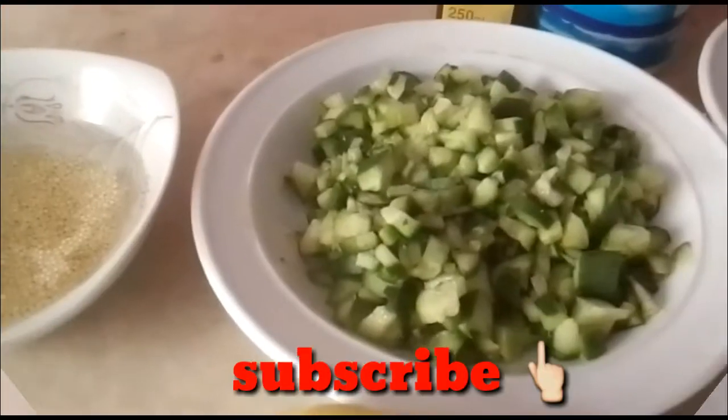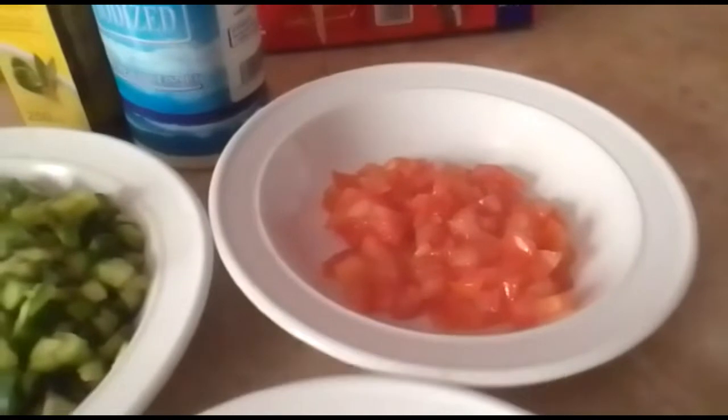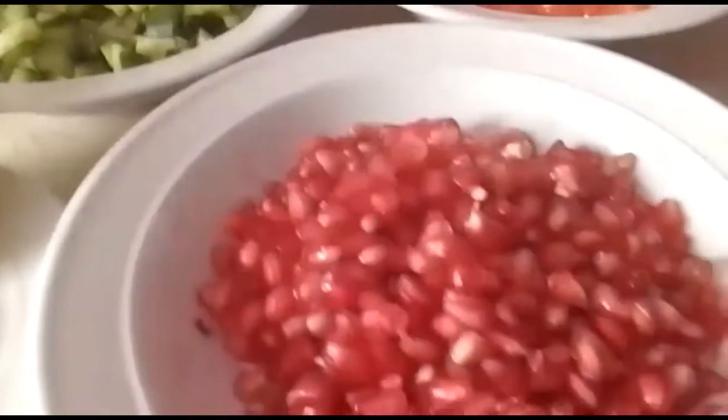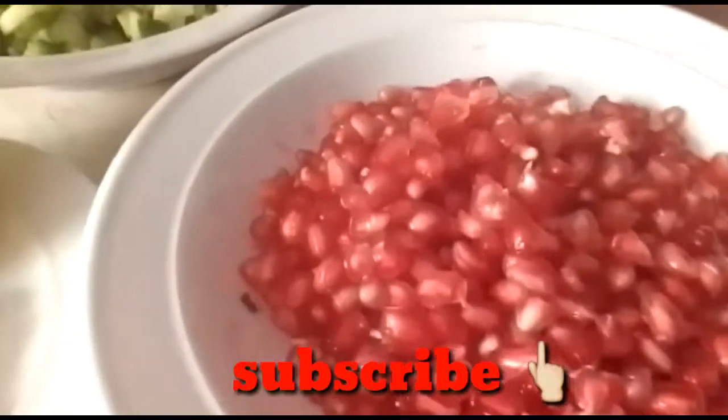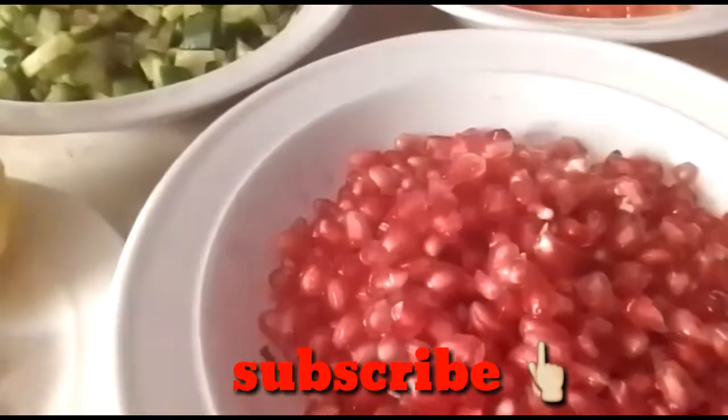I have the cucumber, tomato, and pomegranate here. I removed the inside of the pomegranate.